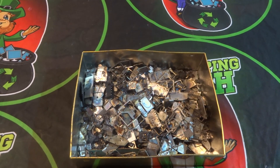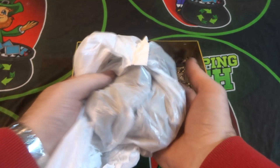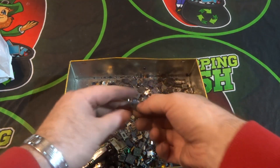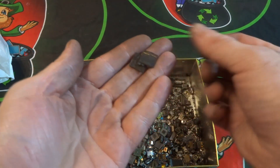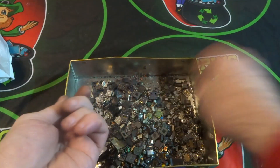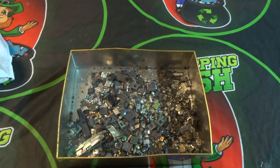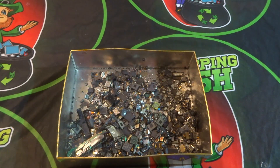All the metal has been removed and is all in this bag here. The next step is removing the chips — all the IC chips. You can see anywhere there's an IC chip I remove it. By the power of editing we'll remove all these chips and come back when they're done. The metal will just be thrown away.